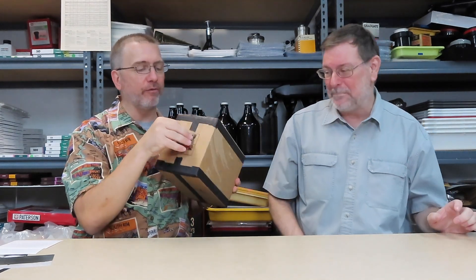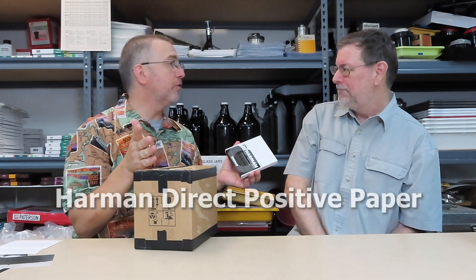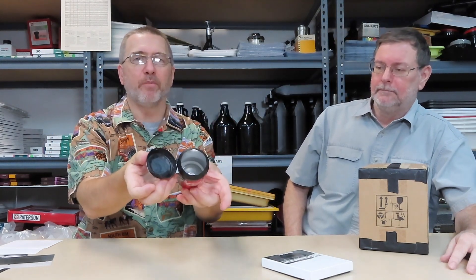This is a pinhole camera and I've created a nice little shutter right here at the front. What's cool about it is you can use lens paper. I have shot these cameras with Harman direct positive paper, but that doesn't mean you couldn't shoot glass plates or four-by-five film or bigger. What I wanted to show you guys was how easy it was to make these.